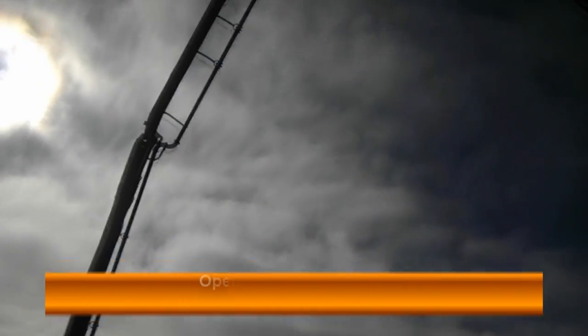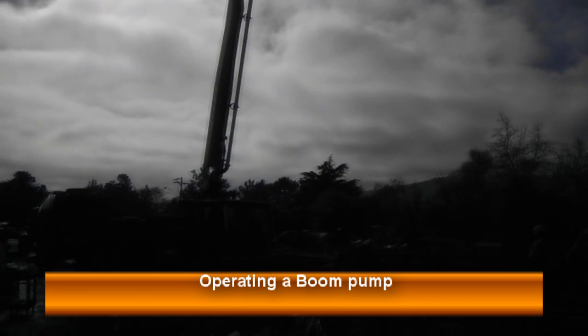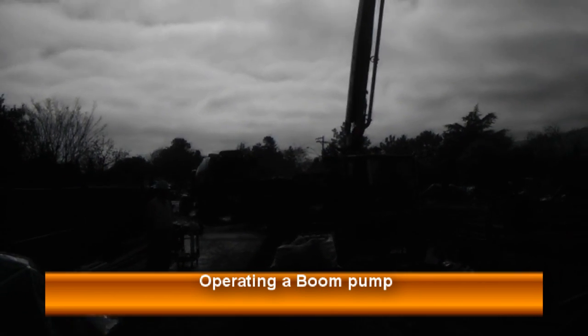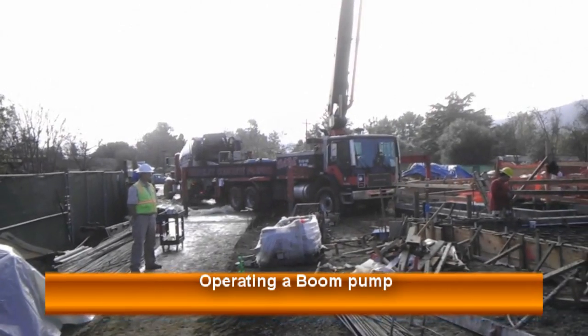Hey guys, welcome back to learningconstruction.com. In this video I want to show you guys a really cool machine that we use in construction very often. That is the concrete boom pump.